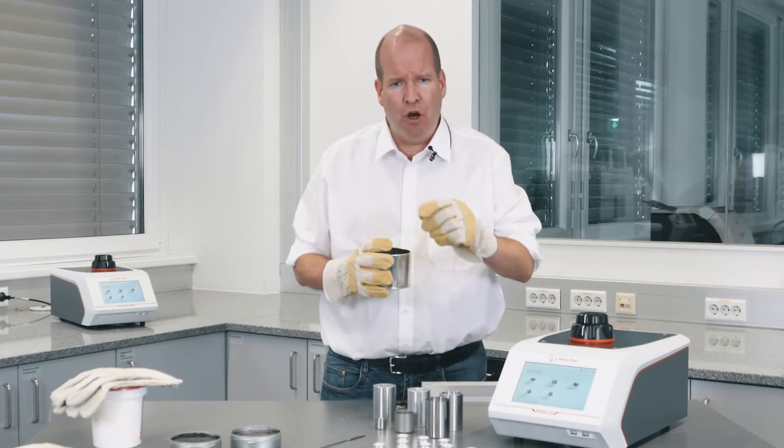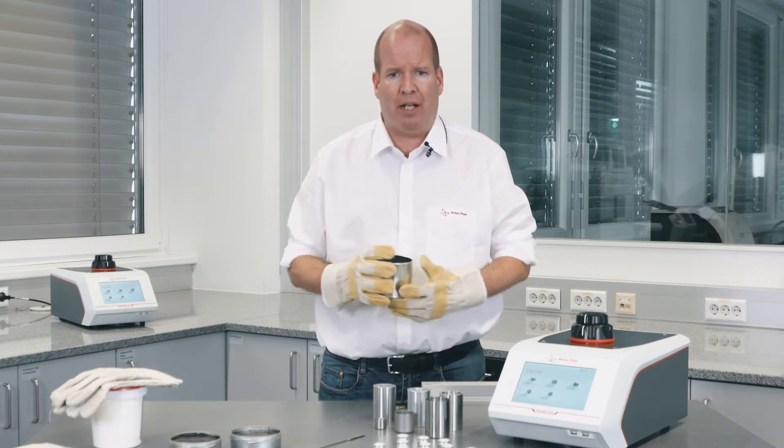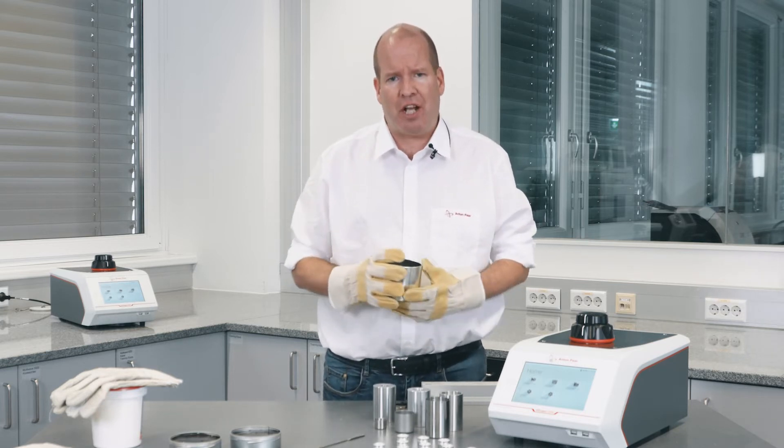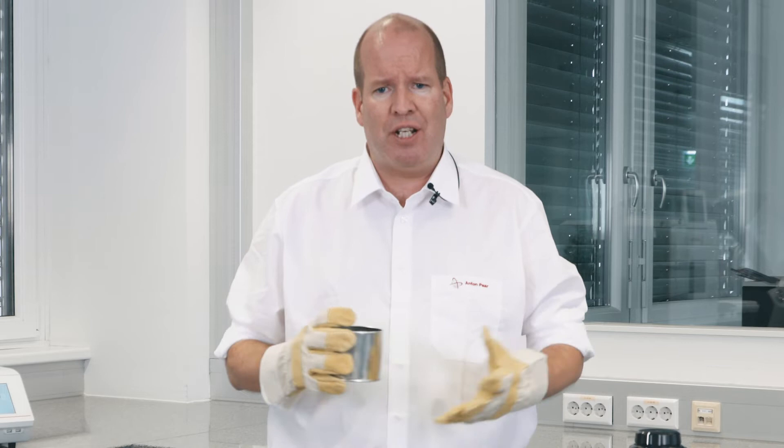The measurements are important not just for manufacturing control, but to assess how much binder is needed to cover the surface area of a particular location. And they're a standard specification procedure to ensure consistent final material quality.